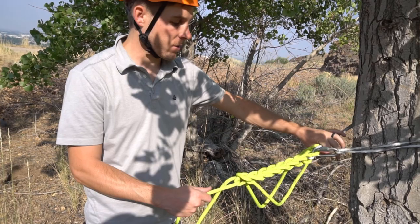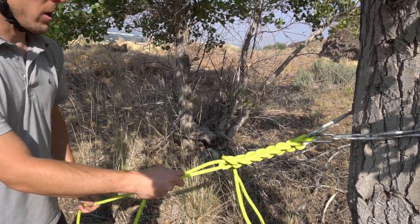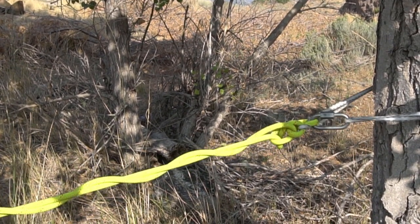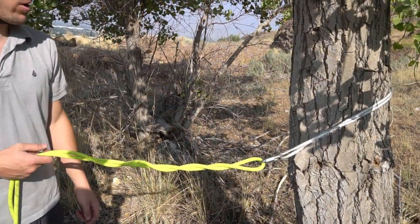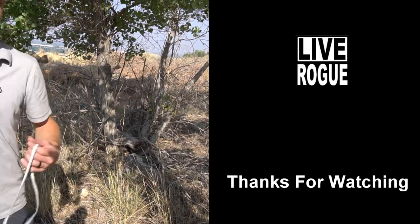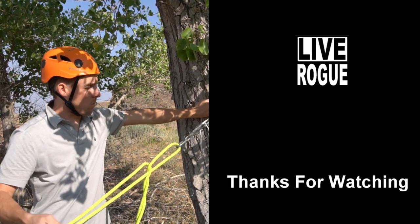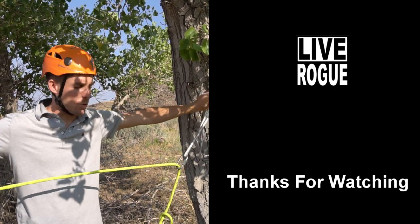If you have multiple people, clip this up to the anchor as a safety until the last person is down, then unclip it. When you're ready to go, pull that loose strand first, then pull all the way until you pull that last bite out — it loosens up the anchor. You can pull the runner right off the anchor, and if the runner were to get stuck, you could pull one strand of the rope to pull it through quickly and you would still have the rope.